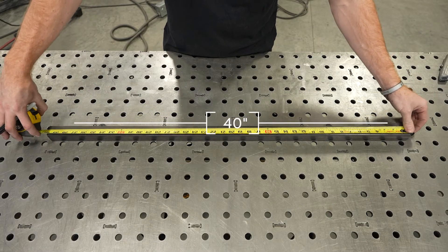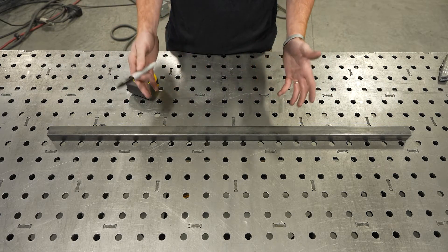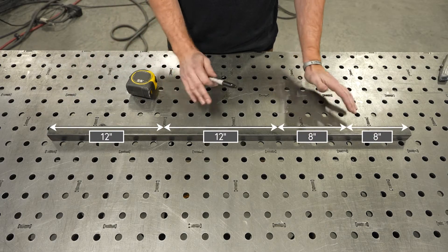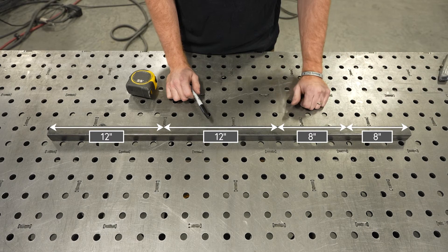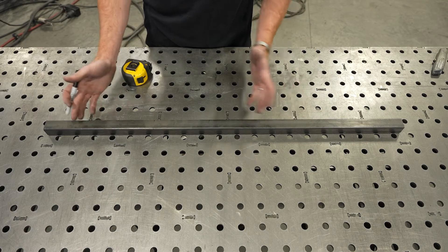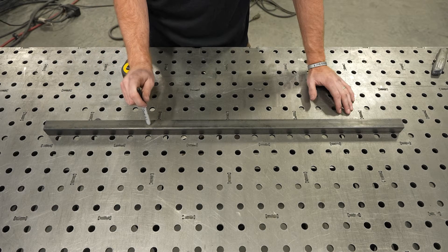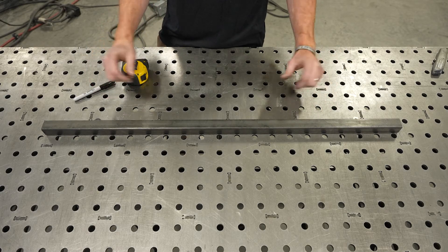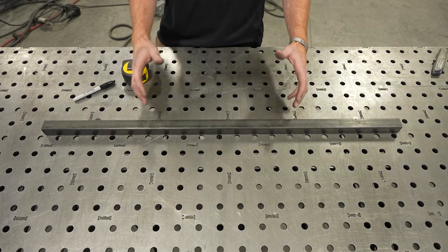We're starting off with a 40-inch piece and we have four pieces to cut out of it. We're going to cut two 12-inch pieces with different angles, an eight-inch piece, and the remainder will be our last piece. The length isn't that important — the key is the angles we're going to be cutting, and once you're done constructing it, the angle of your camera. That's what gives the effect of the optical illusion.